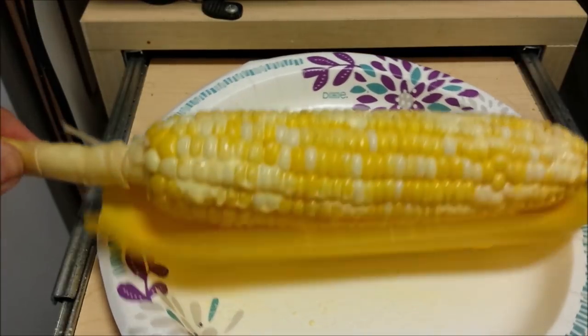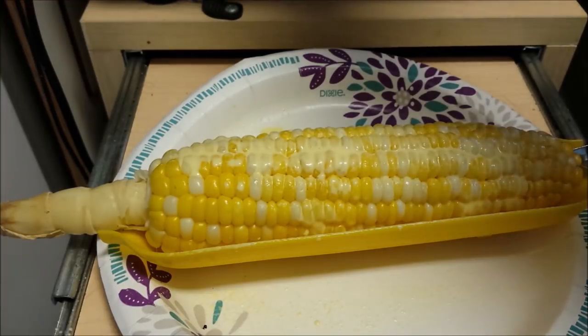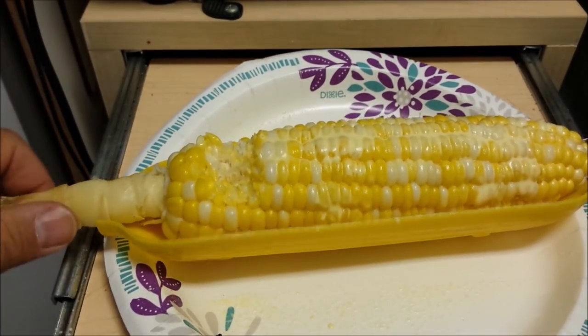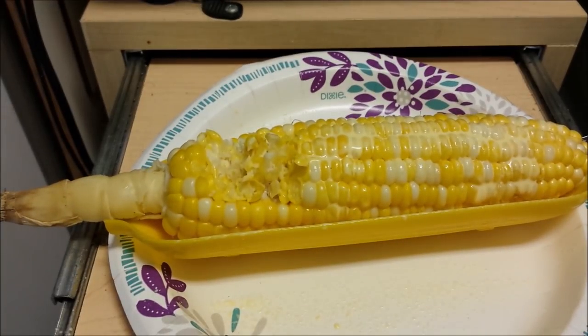The corn looks pretty good. See how it tastes. Yeah, that's good — that's very good. I'm going to finish that and show you what else I got.